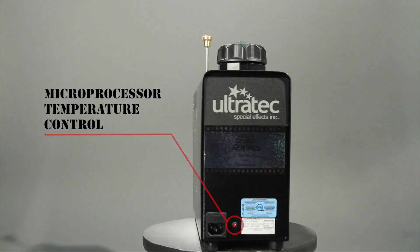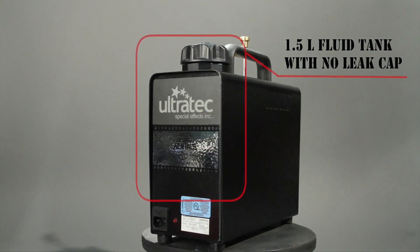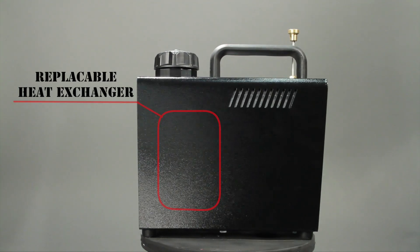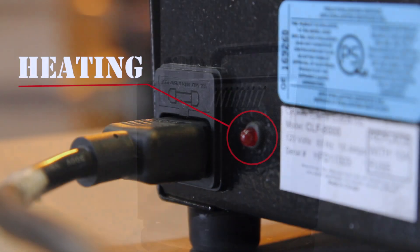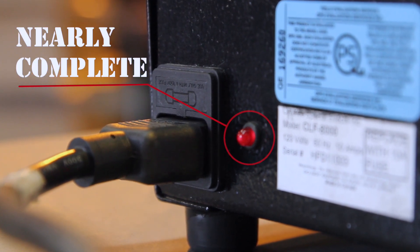The built-in controller prevents the unit from overheating, and the tank stores plenty of fluid that allows you to keep pumping fog for an extended period of time. Replaceable parts means you can keep it in your kit for years to come. The indicator light next to the cord allows you to easily see when the unit is ready for use.